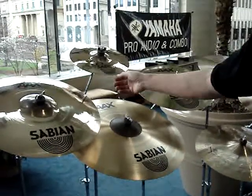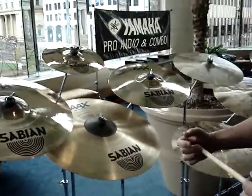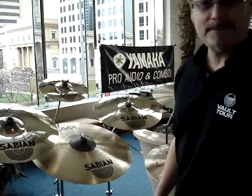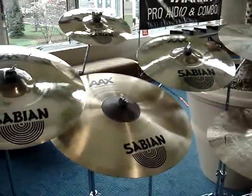We've also had tremendous success with our Raw Bell Dry Ride series. We started with the HH, which was the original series. Then we introduced the AA Raw Bell Dry Ride in 21, which was also extremely popular. So we incorporated AAX and HHX 21 Raw Bell Dry Rides as well. The Raw Bell gives you a lot of articulation and a very dominant bell.